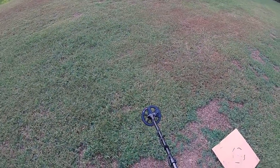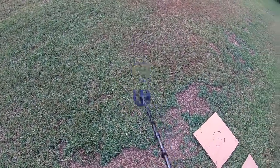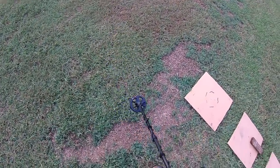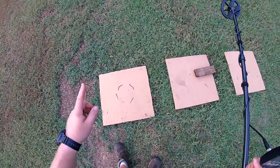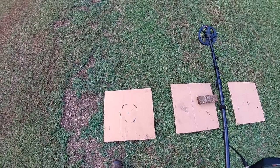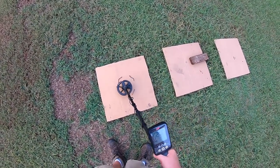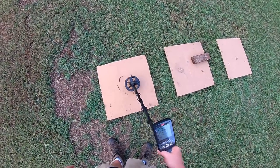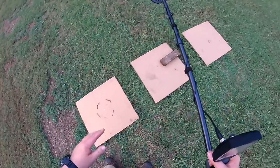I've got the 6-inch coil mounted on there and man, is that thing small. Lightweight too — it changes the whole feel of the detector. On the first test, with the way it's positioned now, the 11-inch coil would no longer pick up the barber dime. So let's see how the 6-inch coil does. No problem — that's kind of what I expected.